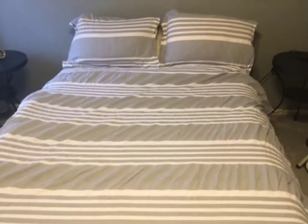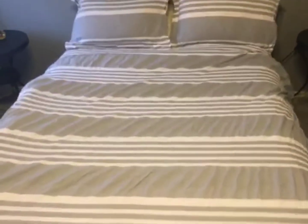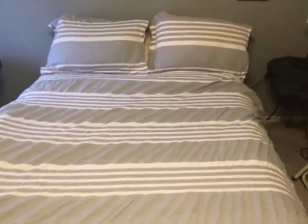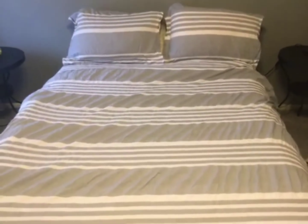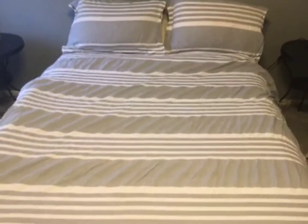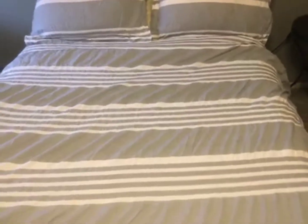This is the Amazon Tiresun brand seersucker in queen size. I like to take my time with items like this. I've washed it about three times now and it always comes out perfect — that's why I love seersucker. You don't have to iron it and it's so easy to take care of.